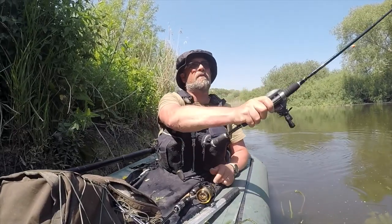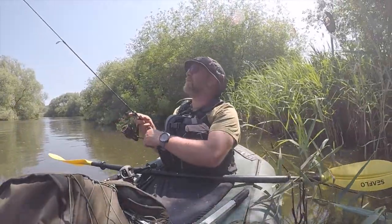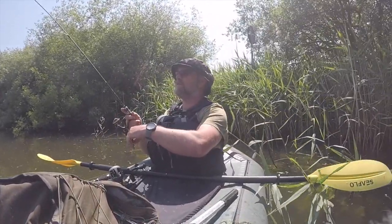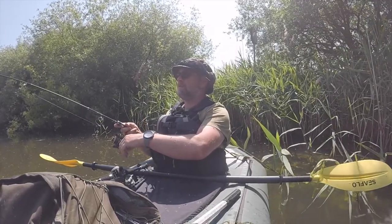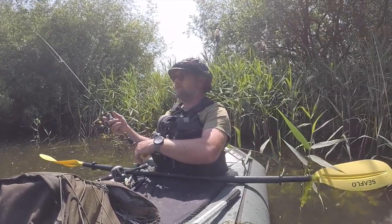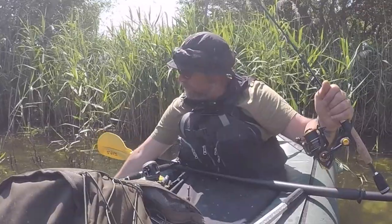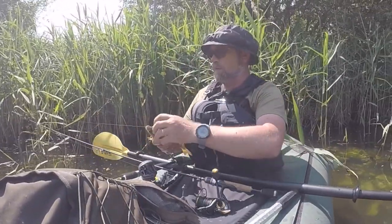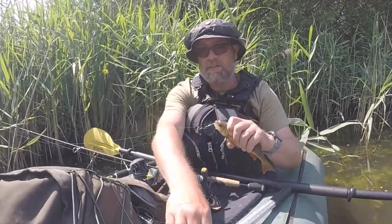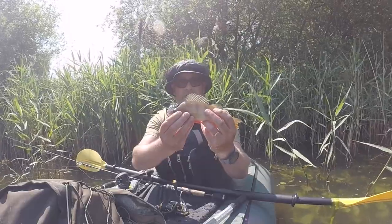Right, last little spot because I am hot — too hot. Well, I think that will do for me, and then we got one! A little stripey — great little fish to end the day with.